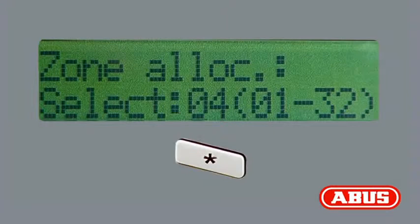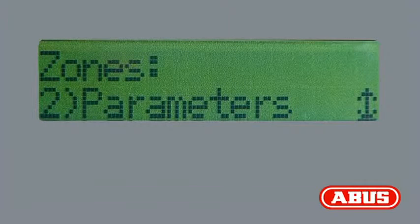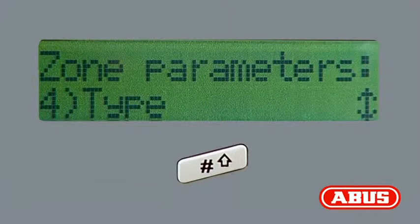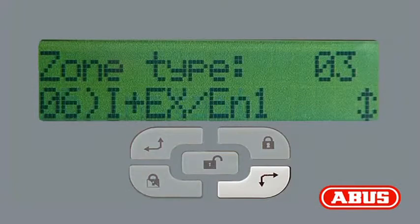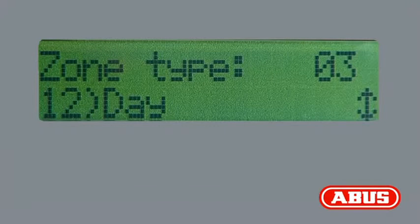Press the star button. Now, from the zone menu, select menu option 2, Parameters. Press the pound button. Navigate using the right and up arrow buttons to menu option 4, Type. This means the system will immediately trigger an alarm if the detector is triggered and the system is activated either externally or internally. For a deactivated system, only a fault is indicated.